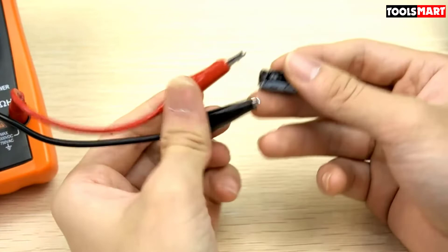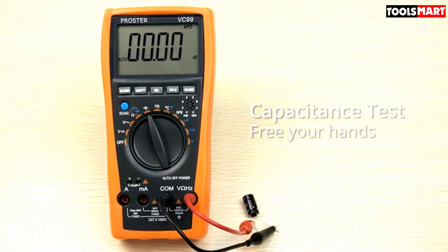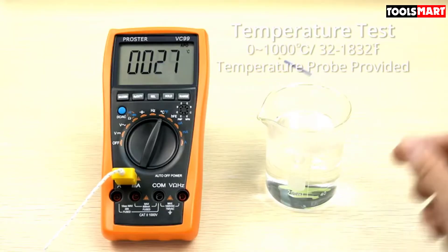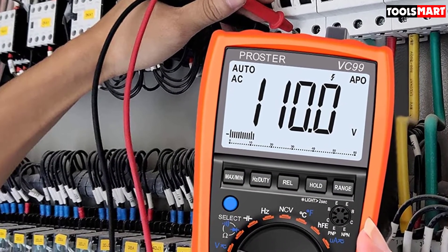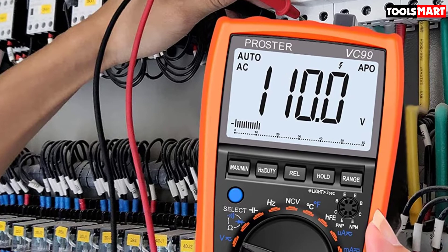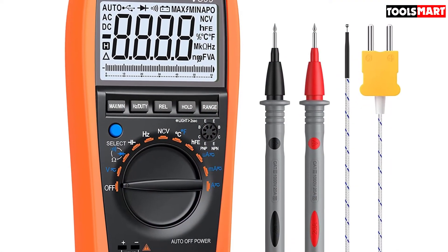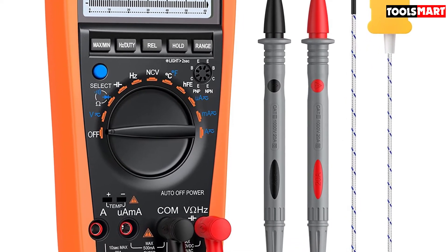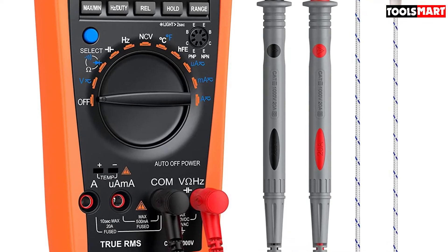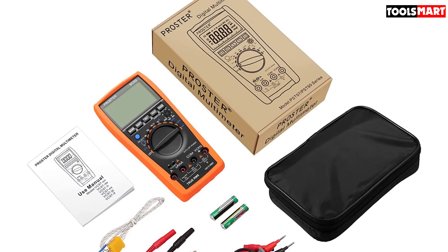Readings are displayed with their specific unit symbols. One feature we like is the analog bar graph, which can be helpful for signal analysis during troubleshooting. We're pleased to see so many quality functions in one inexpensive multimeter with no compromise on accuracy. The outer body looks solid with a built-in probe holder and rubber protective guard against drops — all this in a best multimeter under $50.